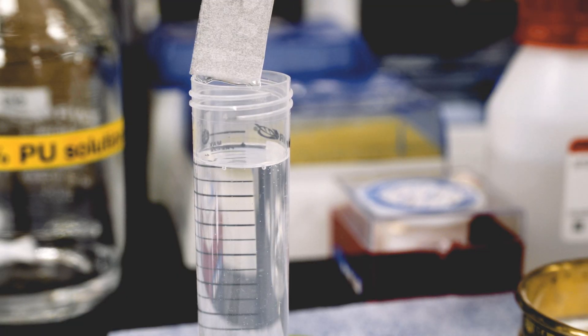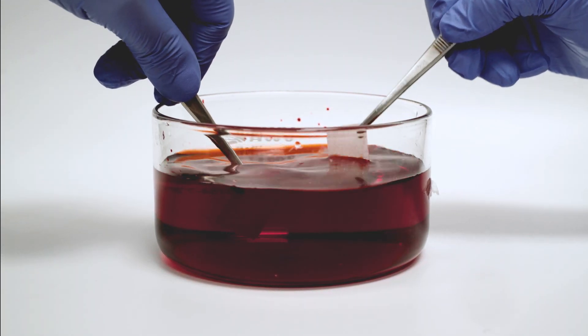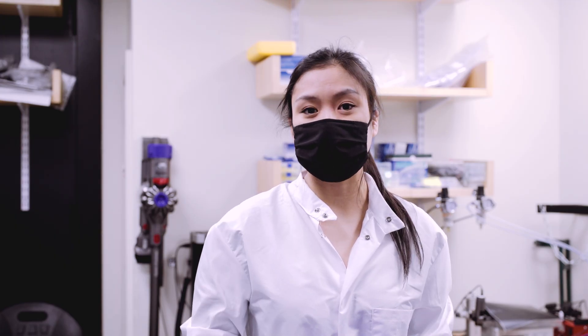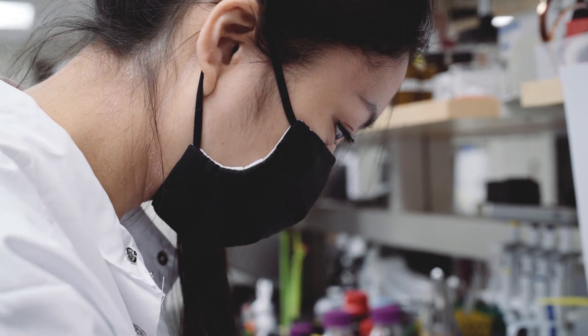This fluid-infused matrix helps prevent the bioadhesive material from becoming contaminated by body fluids as it is navigated through the body. Meanwhile, a non-adhesive anti-fouling layer on the opposite side prevents the patch from being contaminated by bacteria or other foulants that can cause inflammation.